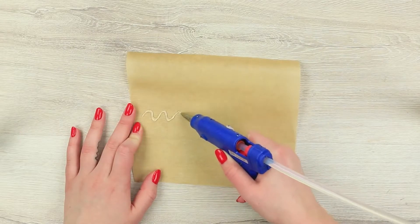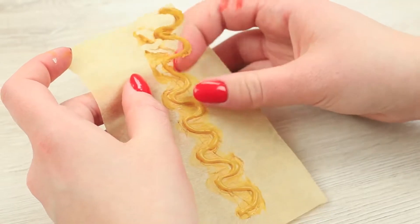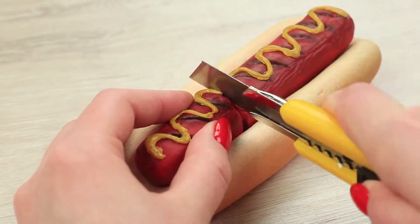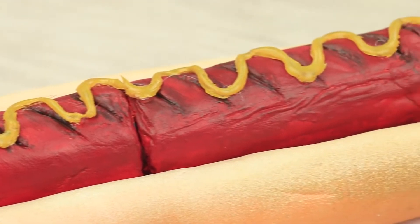Make a hot glue zigzag on parchment paper and paint it so that it looks like mustard. Take it off the parchment paper and attach it to the sausage. Cut the mustard at the joint to let the lipstick open. Put the sausage into the bun. I treat my friend to a hot dog — she wants to have a snack, but a surprise is waiting for her today.